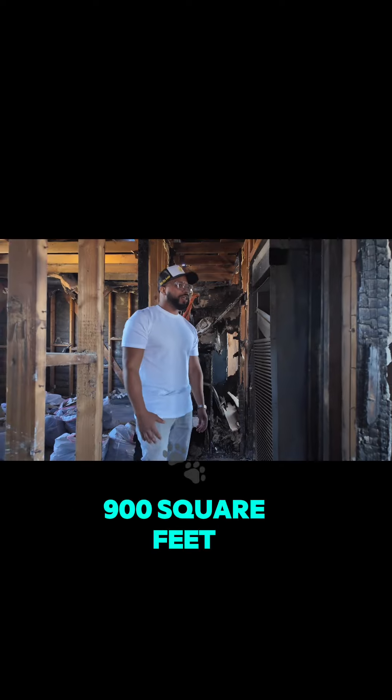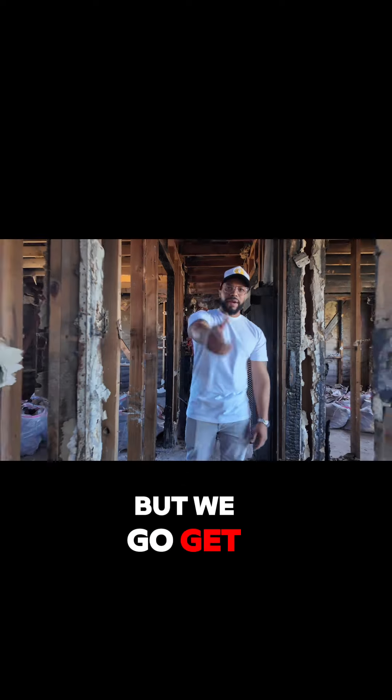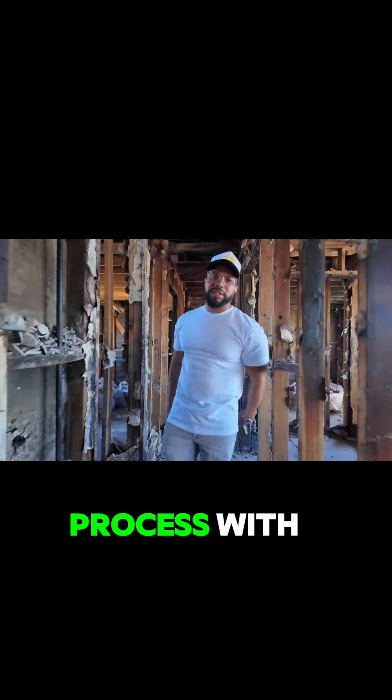This is a small little project — 900 square feet. But we're going to get it back going, and y'all are going to follow the process with me.